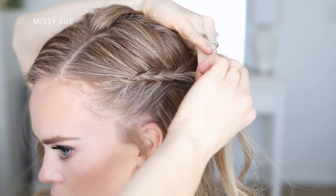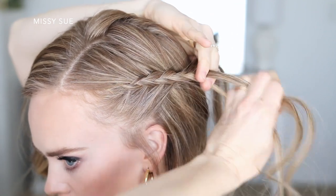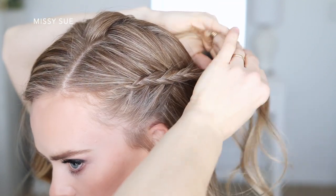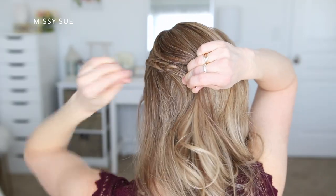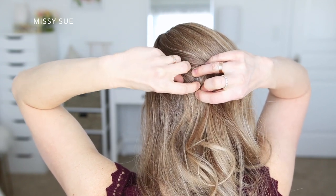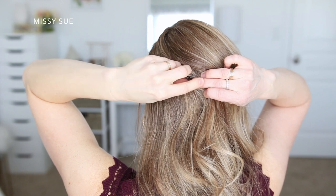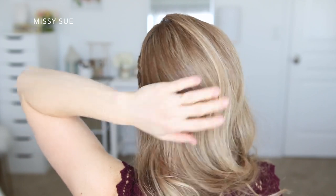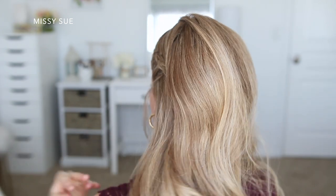Once I've brought in those three sections and the braid is behind my ear, I'm going to stop adding in hair and just continue braiding the section a little further down, since I want to have a little bit of length. Once I've braided far enough back, I'm going to lay it around the side of my head, move some hair from the top out of the way, and secure the braid with a couple bobby pins. I like to slide the bobby pin into the braid and then push it back up so it's sitting underneath — this hides it so it doesn't show and the other hair won't get caught in it.